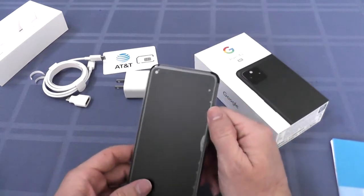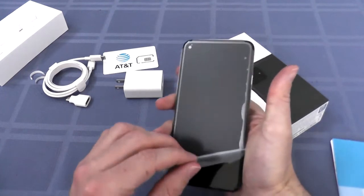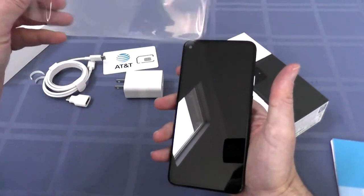Alright, let's see what we can do. Let's see if there's any power. Let's remove the screen — remove the film on the top. Oh, so pretty.